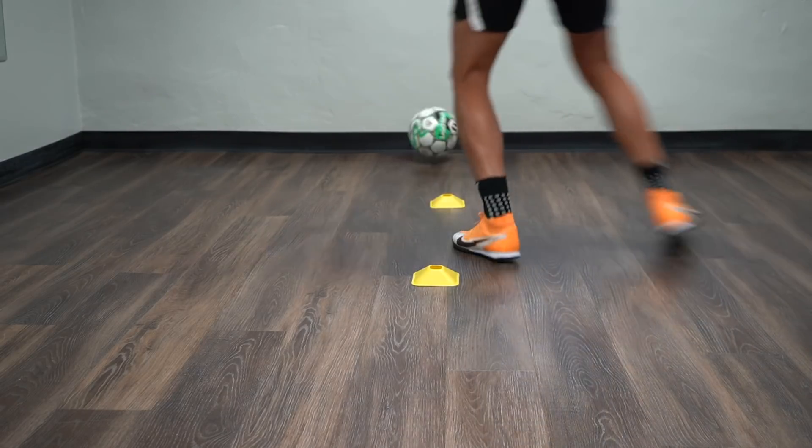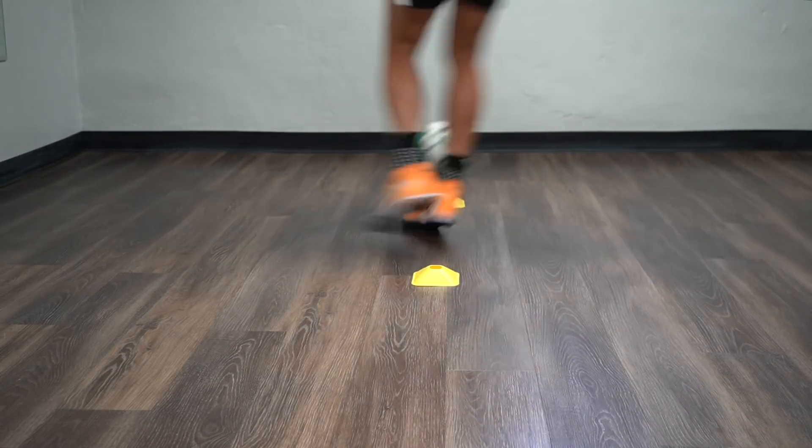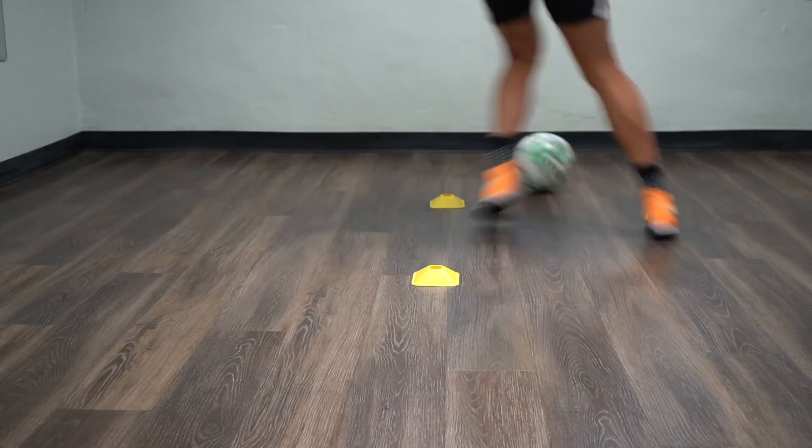For the third exercise, you're going to play a diagonal pass with the outside of the foot, then quick feet through the gate, and then you're going to play the pass with the outside of the opposite foot. It's one touch going for one minute straight without stopping.